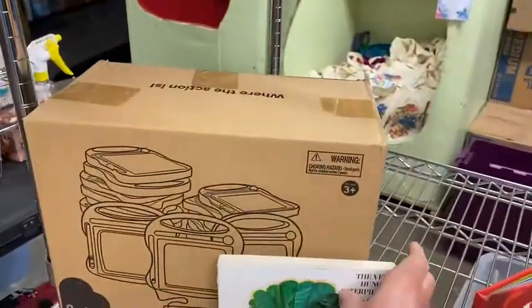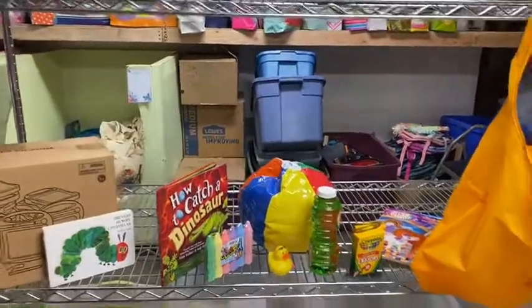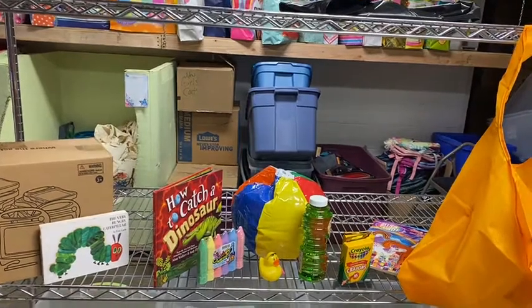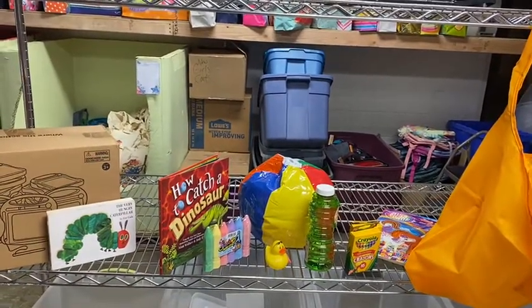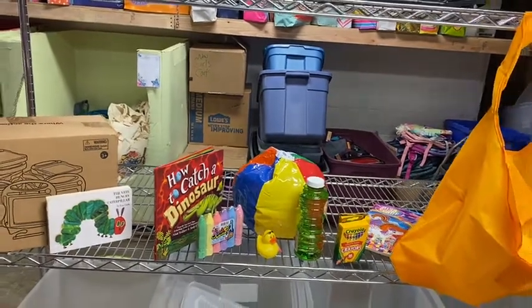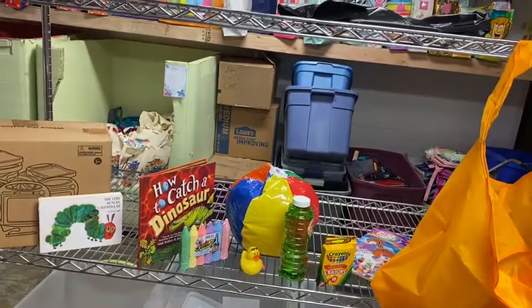I'll stick that right there to add to our pretty picture. All these items you will find on our Amazon wishlist. If you have any questions on them, just go out to our website www.thewishproject.org. Under Projects, look for the BITS project, and there's more information out there. There's a sheet if you want to print it out and pass it around.